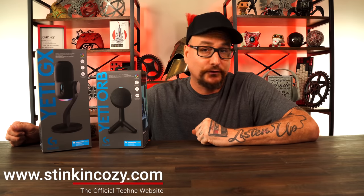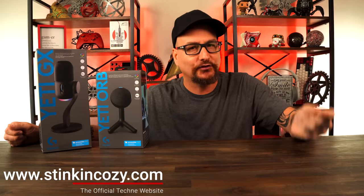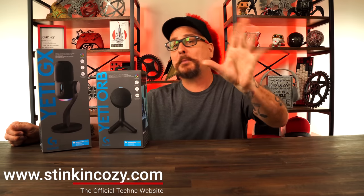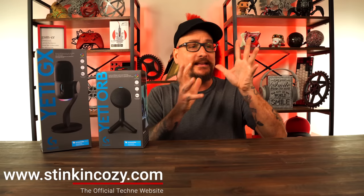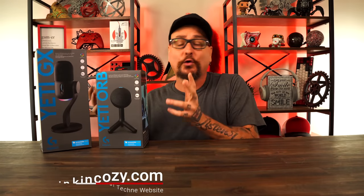Today we're going to take a look at the new microphones from Logitech: the Yeti Orb and the Yeti GX. The Orb is kind of like a new updated Snowball microphone. For my mic test, I don't do any sound tweaking — no software — we just plug and play and listen to the core.